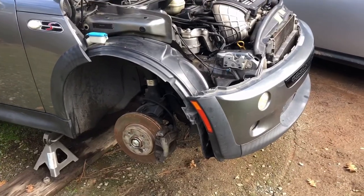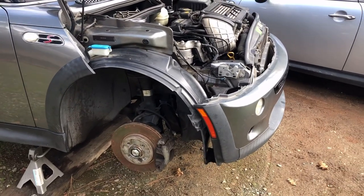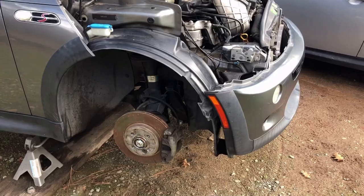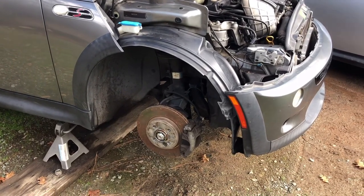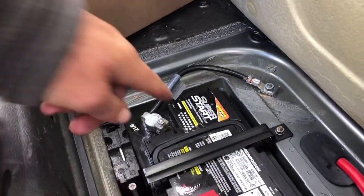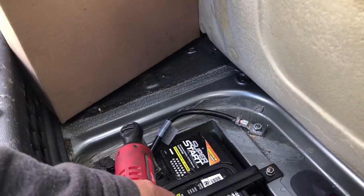The first thing you're going to want to do is get your car up on jack stands so you have access to the wheel well. My car has been on jack stands pretty much since I bought it so I can make these videos, so I've already got that taken care of. Next, remove the negative battery cable from your battery — it's in the trunk of your car.